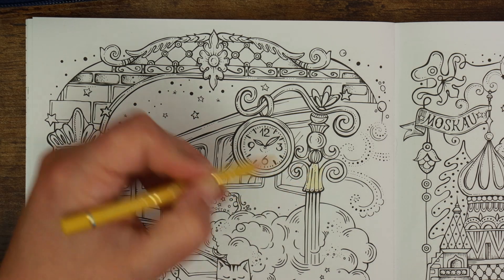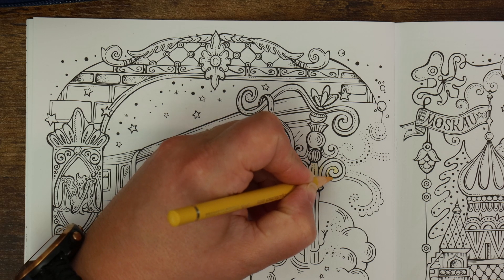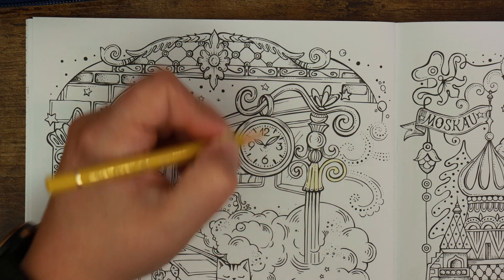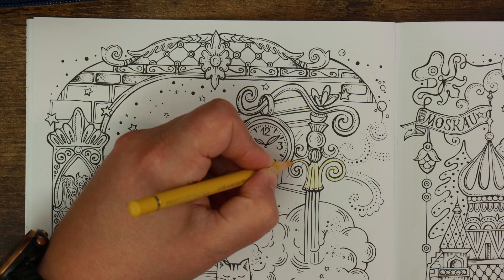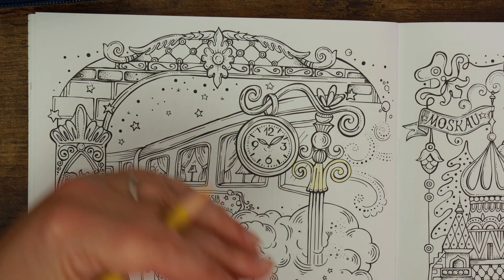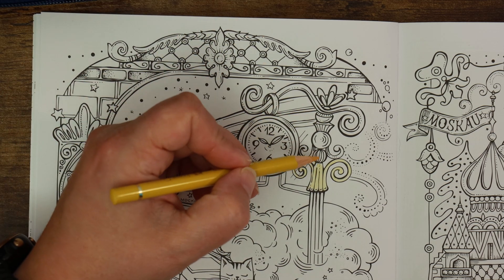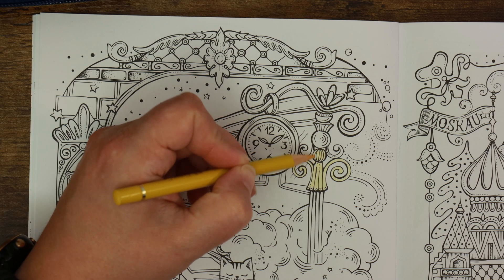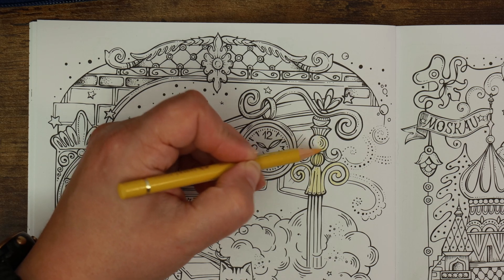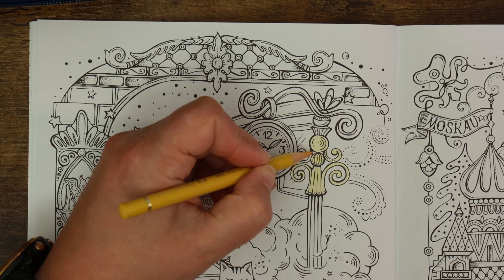I'm starting here with the Dark Naples Ochre in this middle section, because it's got a larger surface area so I can figure out what I'm doing. I've also never colored on this paper before - the Polychromos pencils are a safe bet because they behave well with most things and they're the pencils I know best. If you're starting a new coloring book, it's nice to use your go-to pencils - like a comfy pair of slippers.